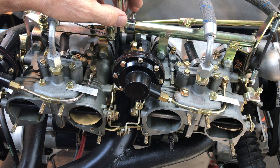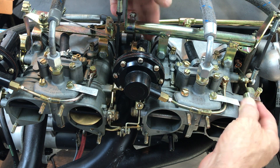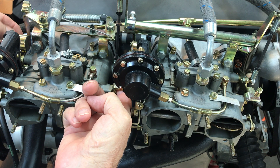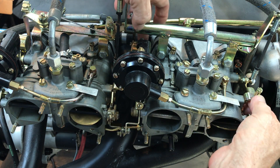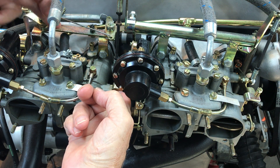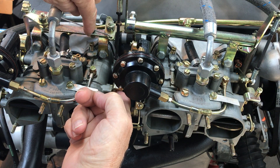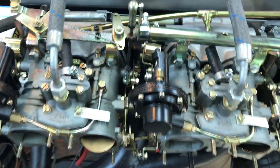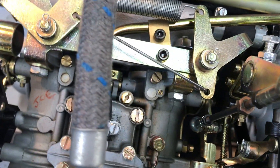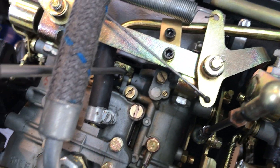Understand that there is a relationship between this counterweight right here and your throttle. You'll notice that this one moves just a little bit, and this one should move just a hair. This shaft is connected to your first barrel by a jam nut and a set screw — see if I can get it where you can see it, right down here.